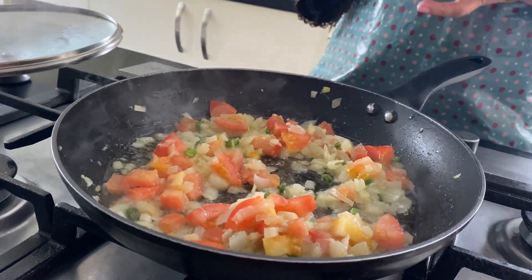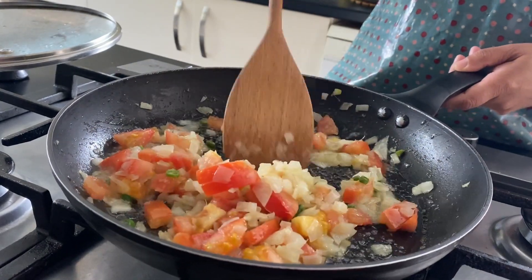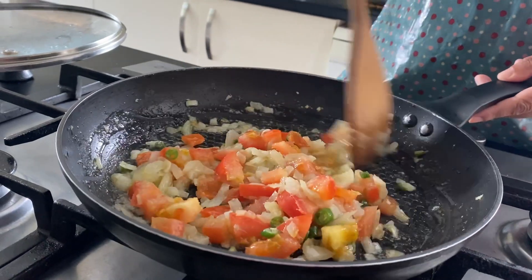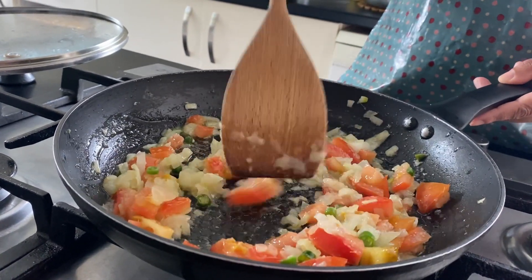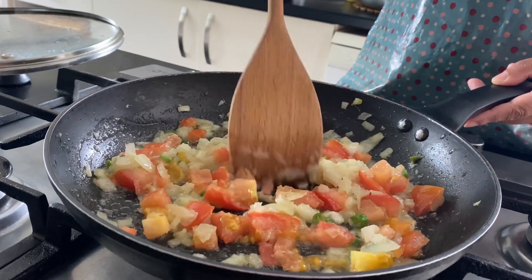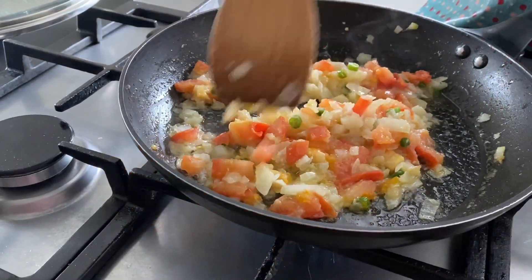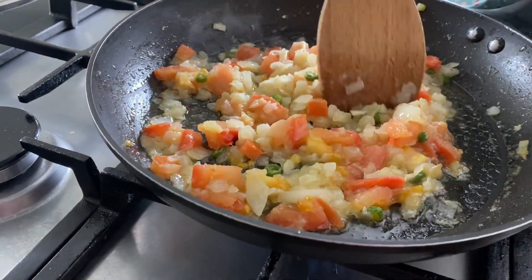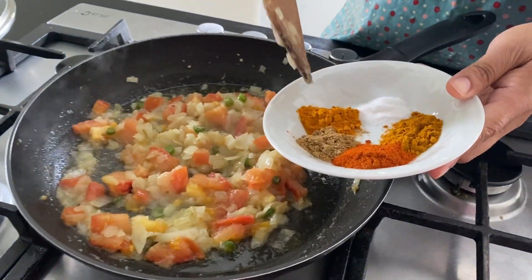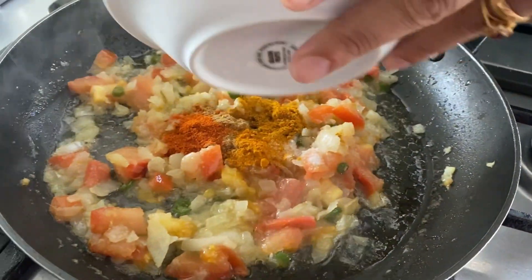Stir it for a minute or so. Wait until the tomatoes have gone soft. Now I'm gonna put the spices in: salt, turmeric, coriander, chili, and curry powder — it's all going in together.